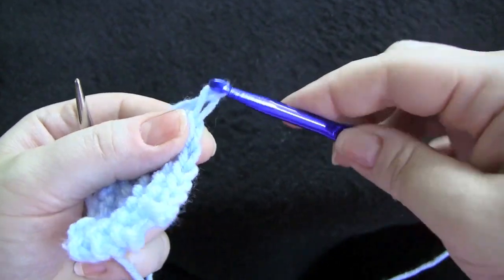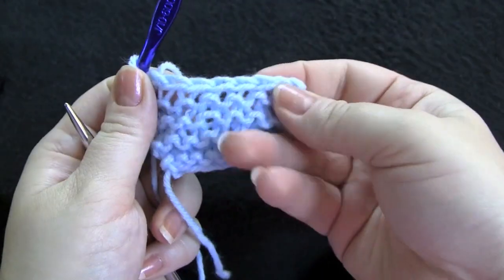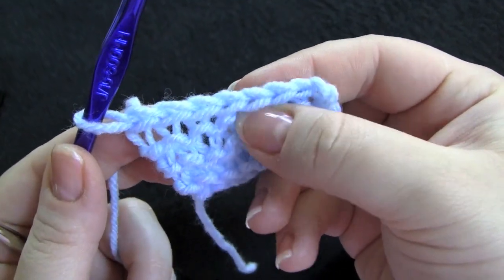And then when you get to your last stitch, of course you just cut the yarn and pull it through, weave in your loose ends, and that is the single crochet bind off.